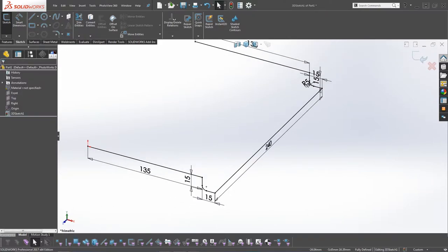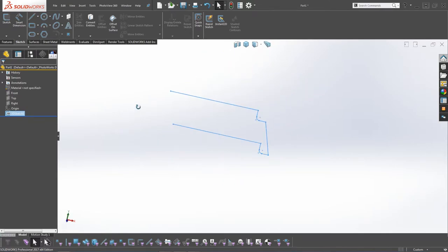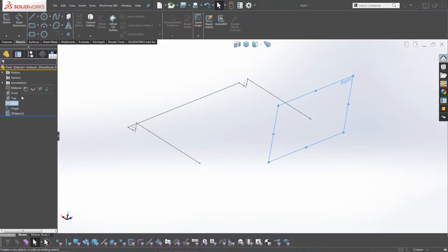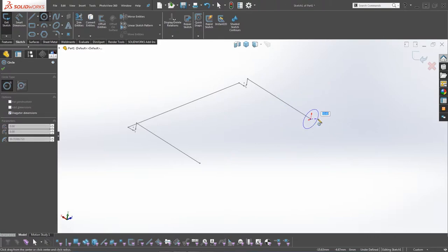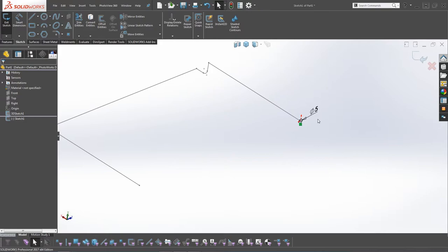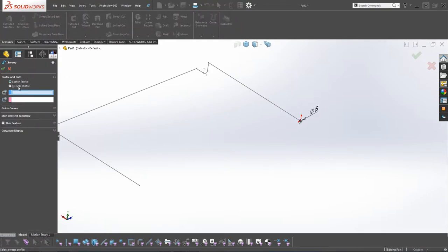Now we've got some nice curves. We're going to get a sweep along this frame, so we exit the sketch. We're going to select the Right Plane, click on Sketch, then select Circle and draw it at 5mm. Then go to Features, Swept, and use the sketch profile.